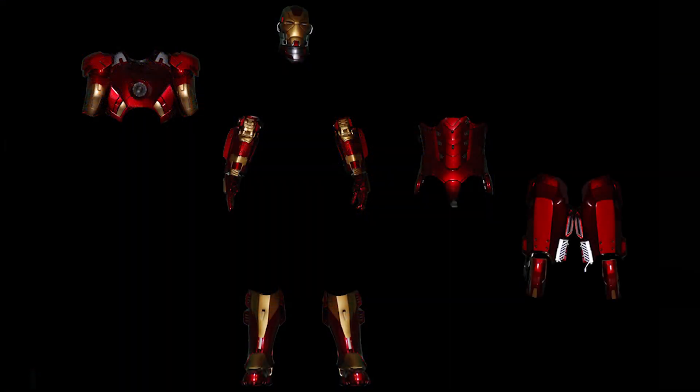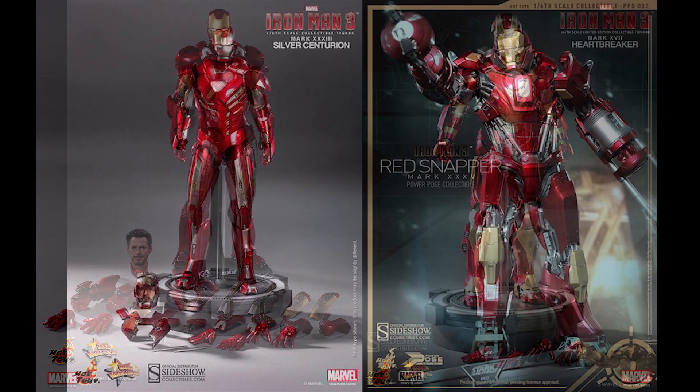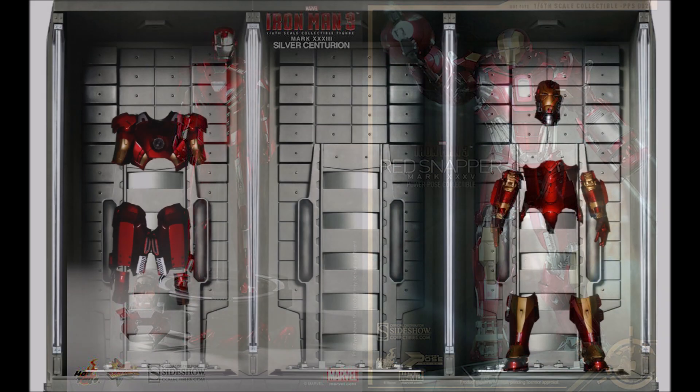Now we know the Mark 28 Jack is composed of four other armors: the Mark 7 chest, shoulders, and biceps; the Mark 17 head, forearms, and lower legs; the Mark 33 abdomen, waist, and hips; and the Mark 35 thighs. All of those have been around for a while, so it's just a matter of assembling them to put them together.